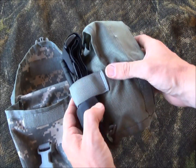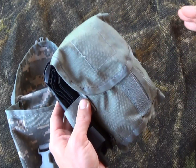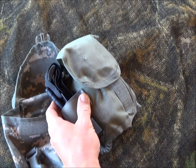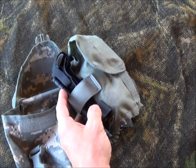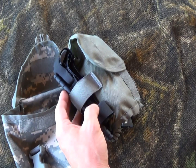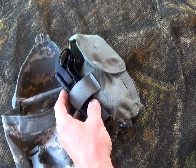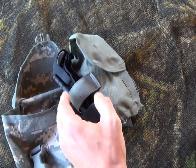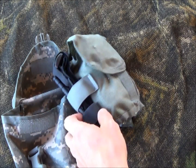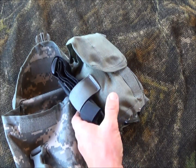This is a separate container. You can see the CAT tourniquet stays here for easy access, and that's very important — if you get a femoral artery shot in the leg you have about three minutes before you completely bleed out, not counting the time you start going into shock. So you've got to act quickly and precisely. Having the CAT tourniquet easily accessible is critical.